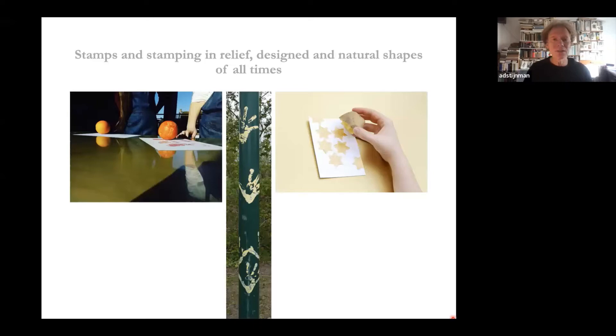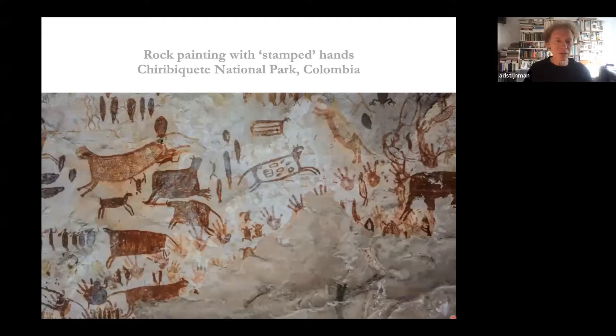Stamping and making stamps, inking stamps, is of all times. On the left you see oranges with a design cut out — you ink them and roll them over paper to make an impression. On the right you see the famous potato print, probably started around 1492. In the middle you see what you can do if you ink or paint your hands and press them to a surface.